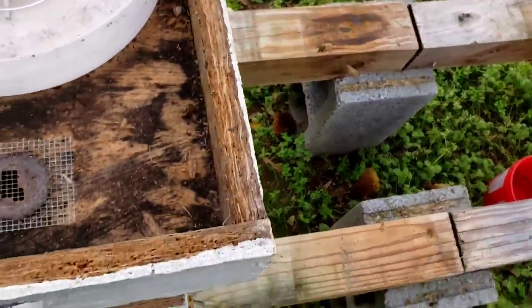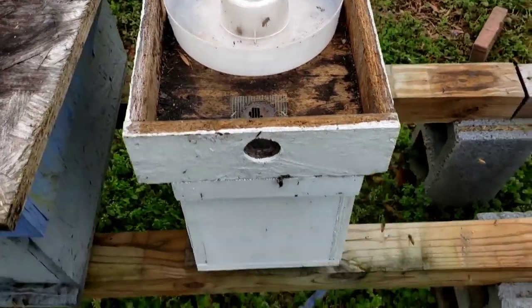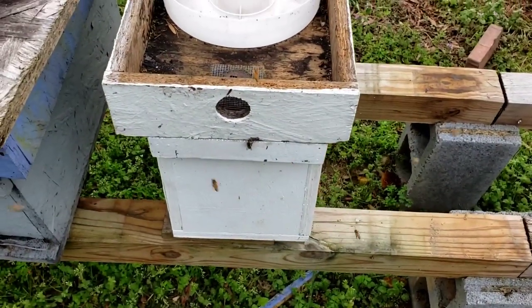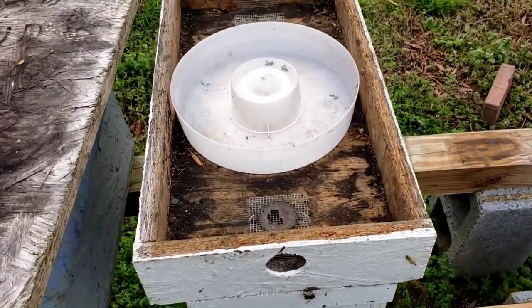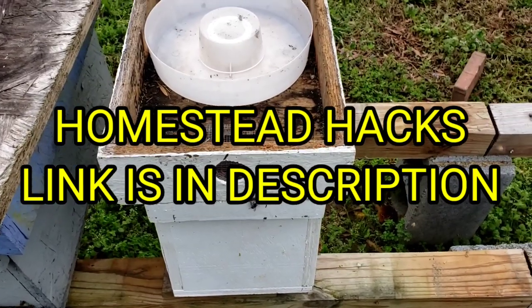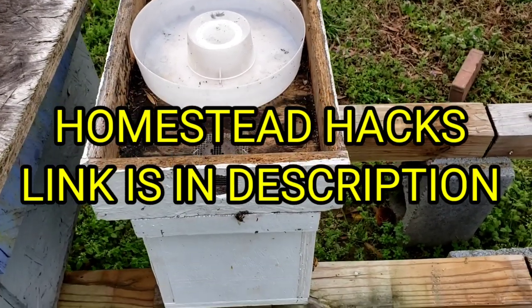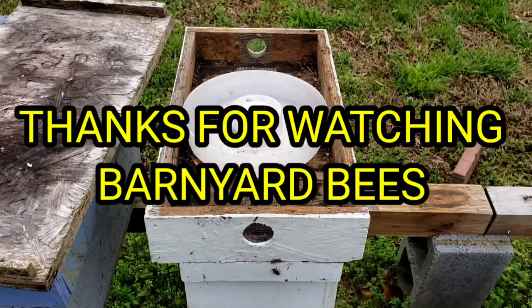So folks, that's about it. Don't forget to click on the little bell. Please check out my other Homestead Hacks YouTube channel — there's a link in the description. It's all about farming, fishing, gardening, and such. Don't forget to click on the little bell, like, and subscribe. Thanks for watching. Barnyard Bees.